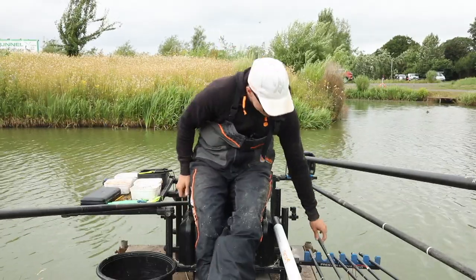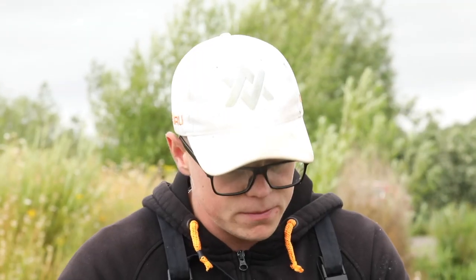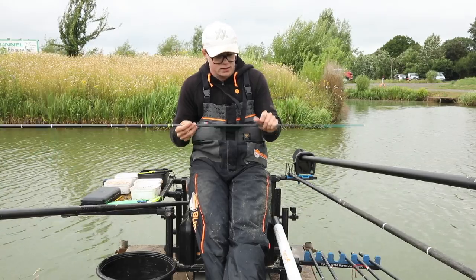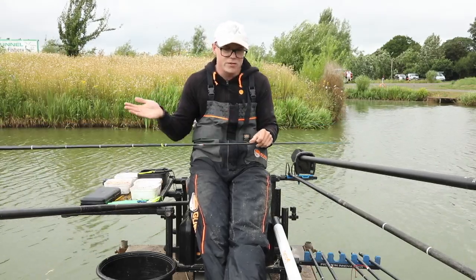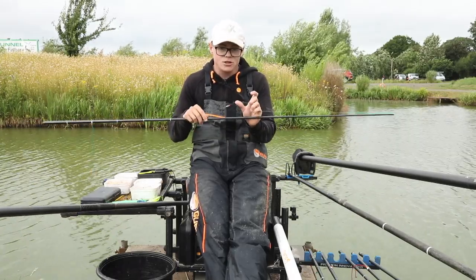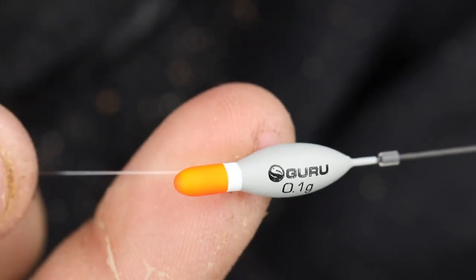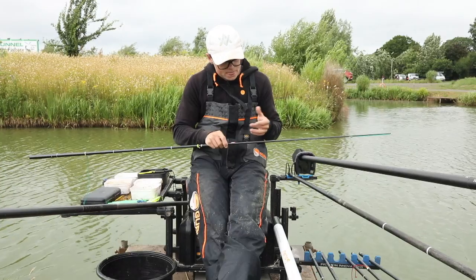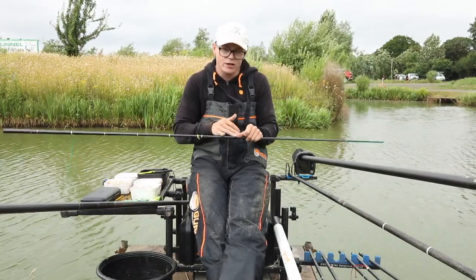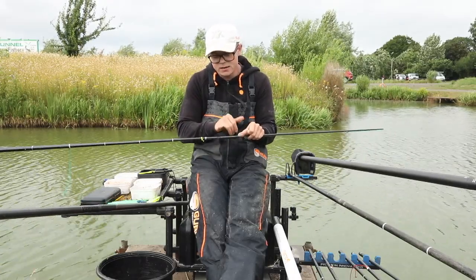The final rig, which probably gets the most use, is a little dibber - a shallow rig. Again 0.17 mainline to keep everything simple; all my F1 fishing is 0.17. Two number 10 back shots - I'll get into why that's important in a minute. A 0.1 Guru dibber - I like these because they're a bit thicker than my other dibbers. Sometimes I use an RW1 for overshotting, but this is a little bit heavier which I like.